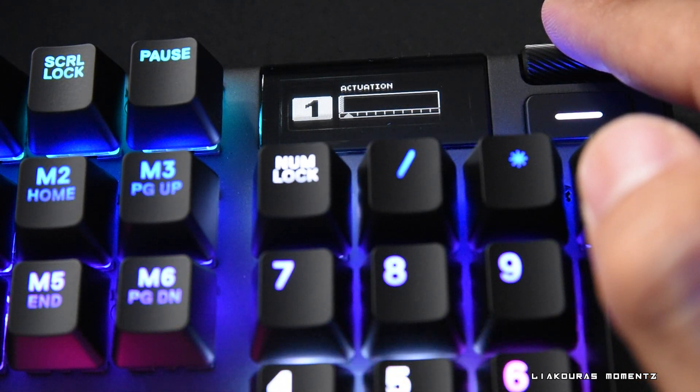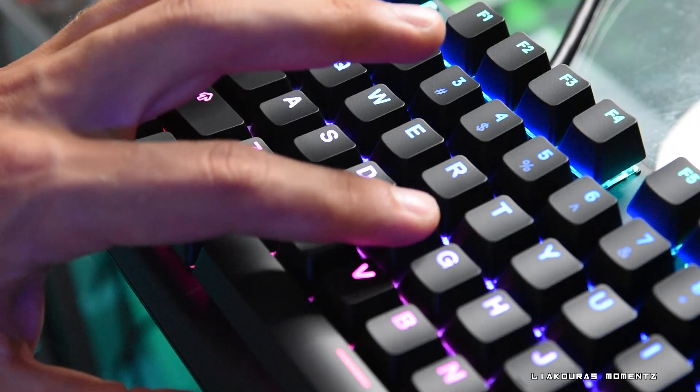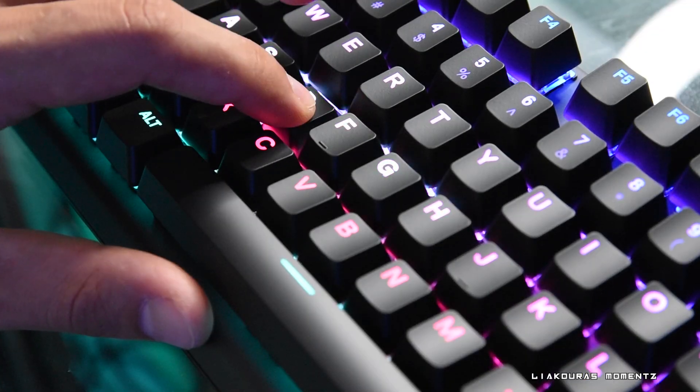With 1 being the most sensitive — keys actuate immediately when you press them — and with 10 being the slowest, as you will need to bottom out your keys to actuate.